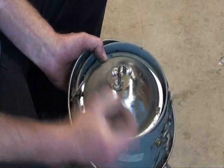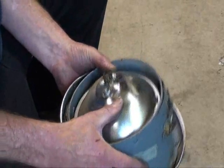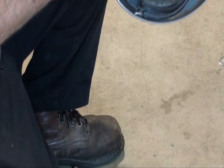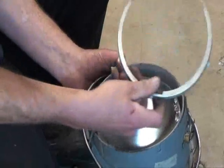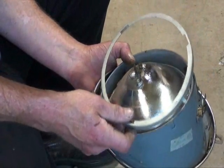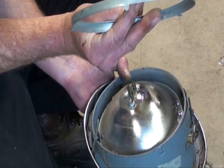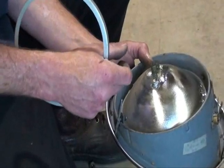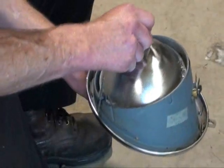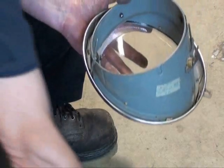I'll get those out of the way, and then we'll get the little ring off. This ring holds the bulb in place, and it has a little tang on it. That fits in a slot on the inner bucket to keep it oriented in the correct direction, up and down. And so we take that off, and then here's your bulb. This one here is a bad one — put it aside.